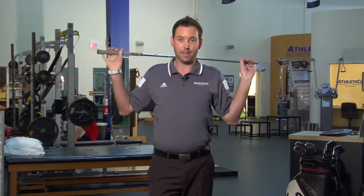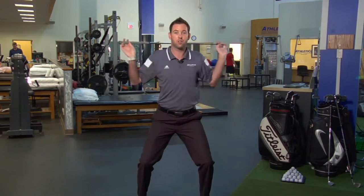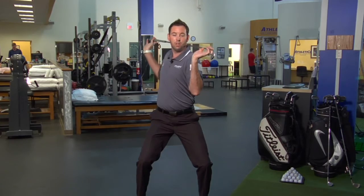What you're going to do is take a golf club and put it behind your back. Get into a little bit of a squat position to lock out your lower back, then stay nice and tall and twist easy from right to left. You want to be very conscious of keeping the hips nice and level and not moving the belt buckle.